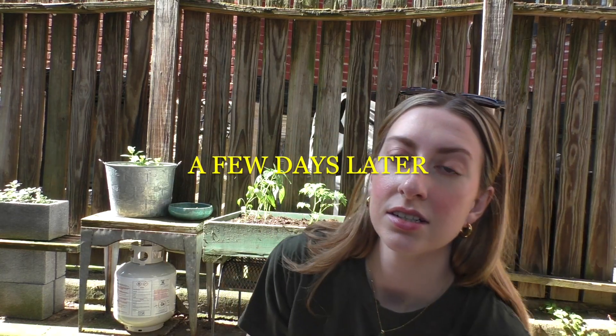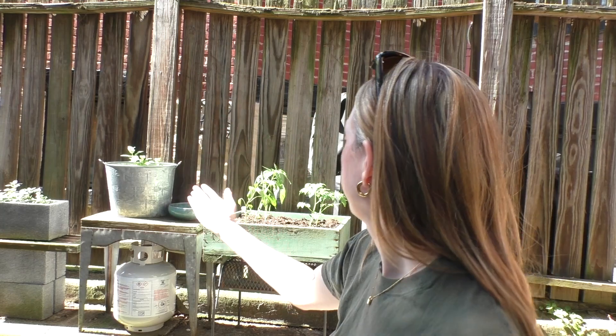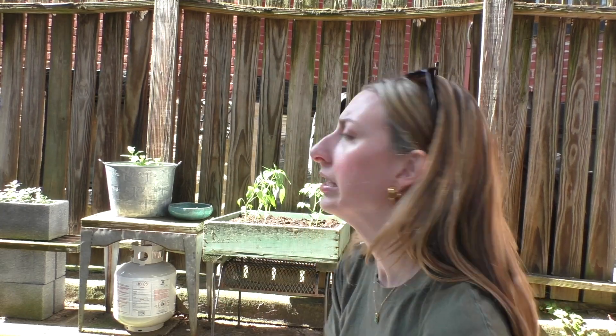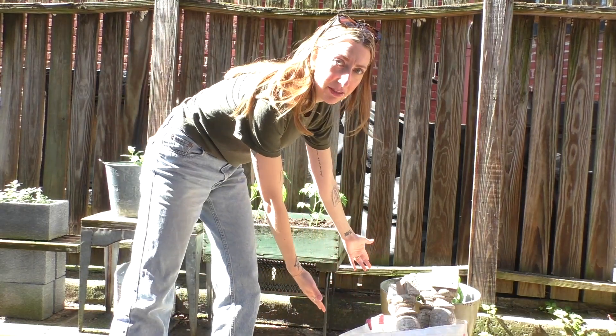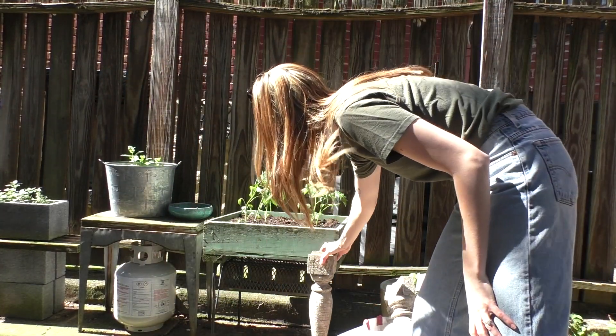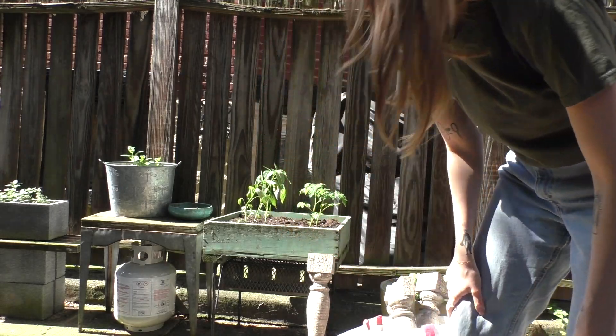Hello! So the other night my in-laws were here for dinner and we were showing them the garden and this box. I was like, yeah, it's sitting on this ottoman that we don't use — but eventually I'd like to get some legs for it. Jen, Elliot's mom, and I just looked at each other like, oh my god, we know exactly what to do. One of Elliot's childhood homes, they had to replace all the spindles on their porch, and they saved some. So those are going to be our legs!